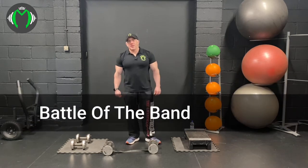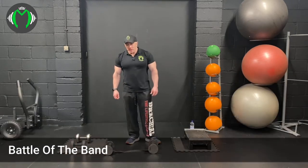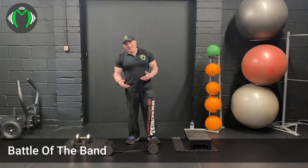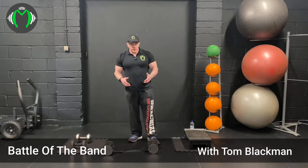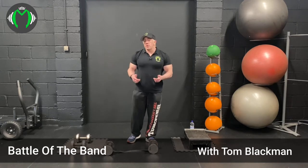Welcome to Battle of the Bands. This workout is going to be with dumbbells. You don't have to have dumbbells, you don't have to have bands - you just have to have one or the other, because you can do the workout with bands or dumbbells.